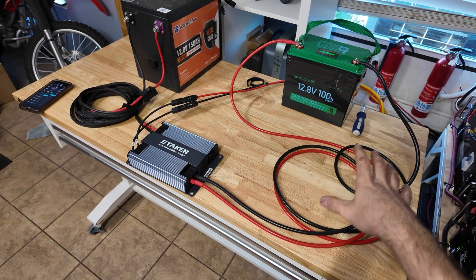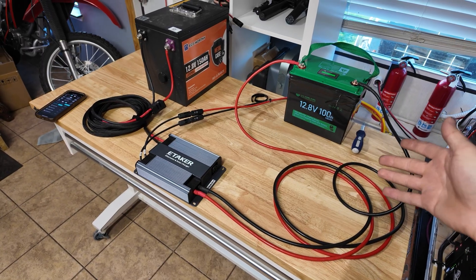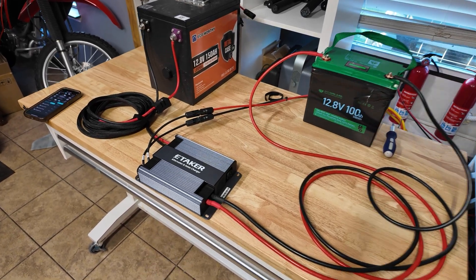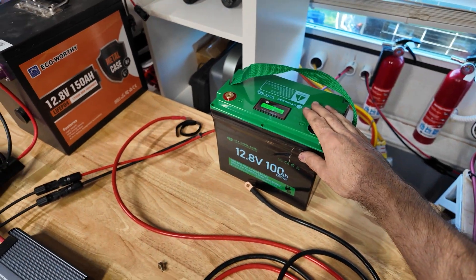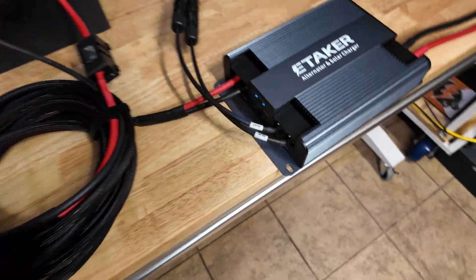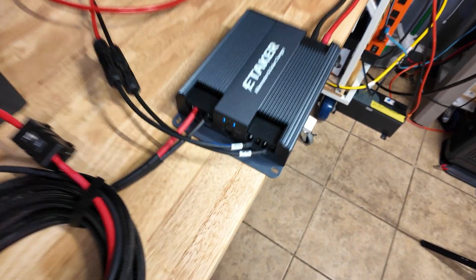Next we're going to swap our 12 volt battery for a 48 volt battery and demonstrate how we can do all the same things on a 48 volt system. Some people might be running that - if you're running a lot bigger appliances you may be using a 48 volt system, and it's really awesome that this is compatible with that as well. With our battery completely disconnected but still having our starting system battery connected, the unit stays on - so as long as you have power coming in on one port the unit will remain running.